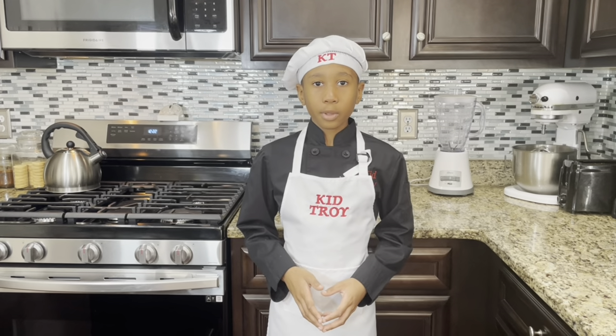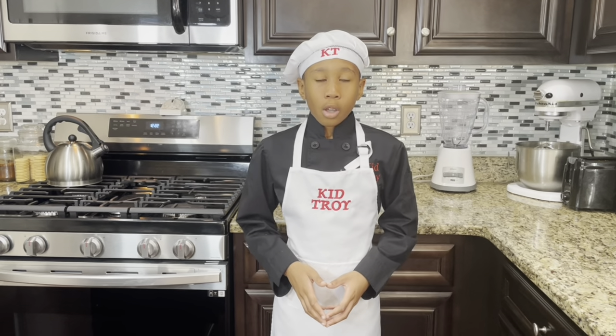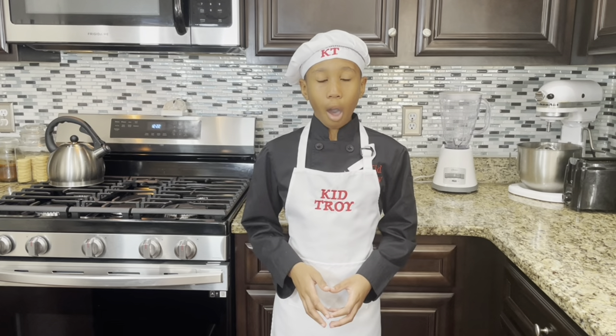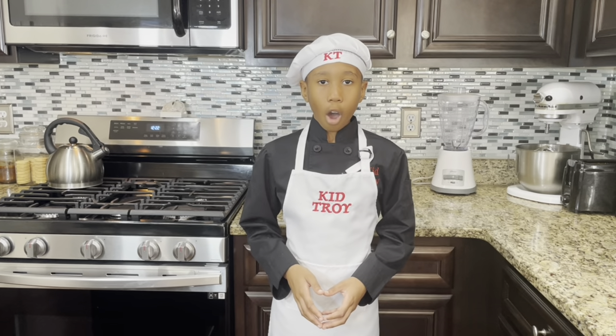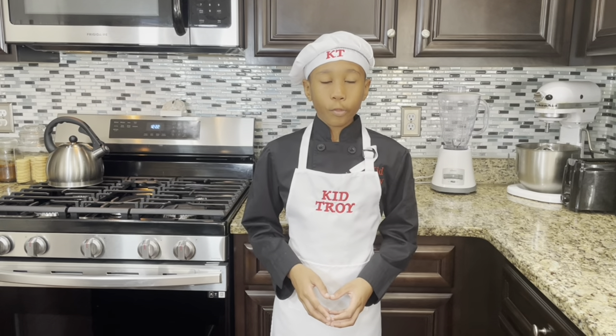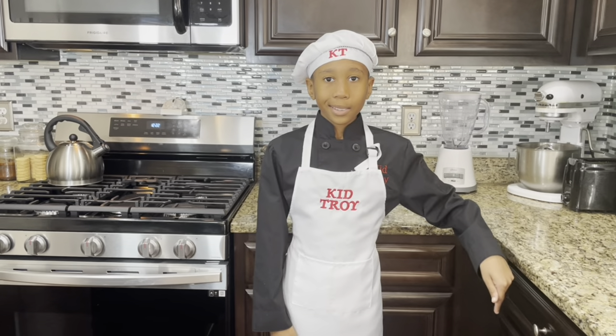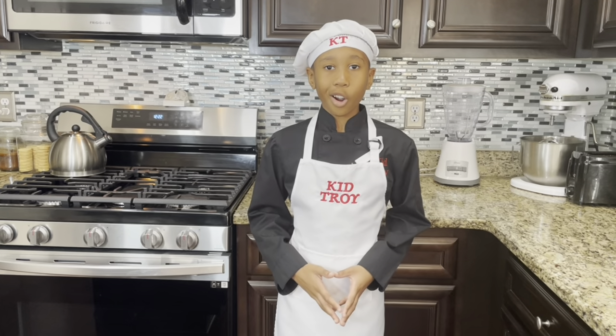Hey everyone and welcome back to another episode of Cooking with Kitty Choi. On today's Holiday Beverage Edition, we're going to be making hot chocolate shots and holiday eggnog. Before we get into this episode, don't forget to subscribe and smash that like button. Now let's get started.